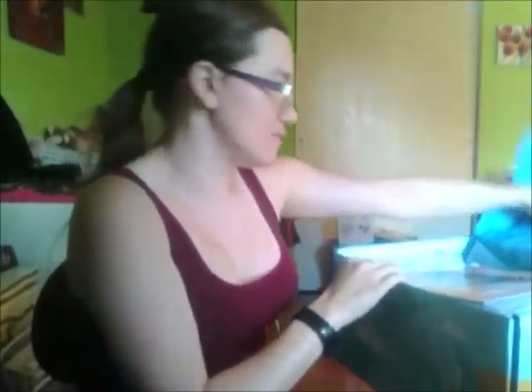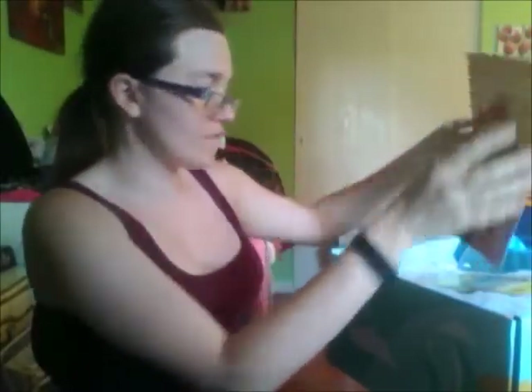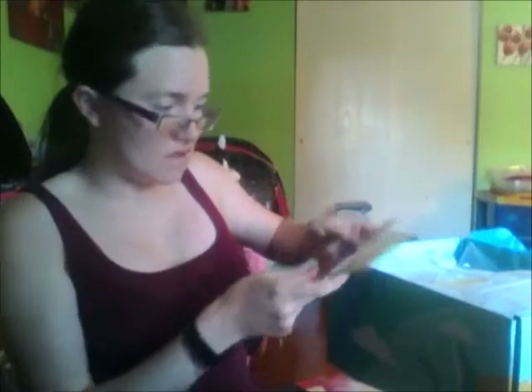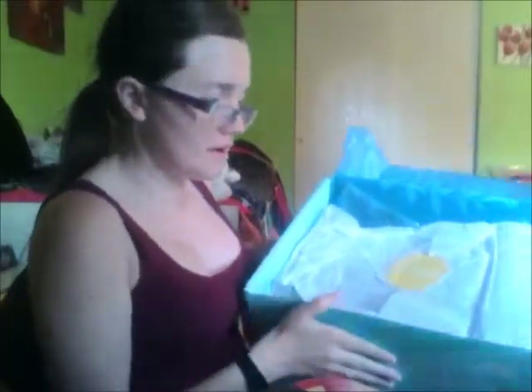I haven't opened it yet — all I did was undo the tape. There's the catalog, and that's the inside of the box.